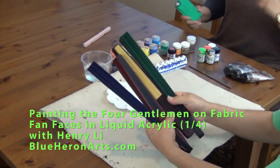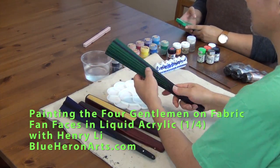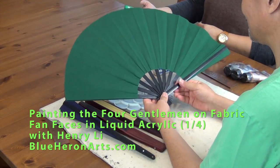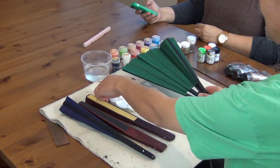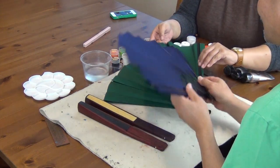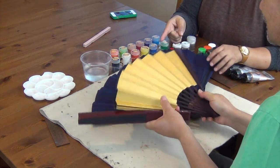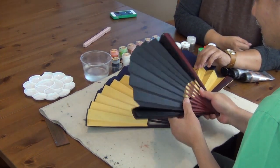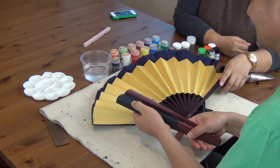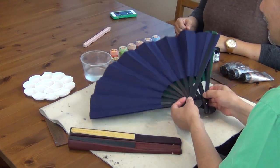I'm going to do a demo of fan painting, fan face painting. I got these fans from a student, Maribel from the Philippines. Maribel, can you introduce what materials we got here? The green and the navy have the cotton material and the black and the gold have the synthetic — looks like silk actually but it's a synthetic material. It's got the bamboo ribs. So we'll try to paint this first.